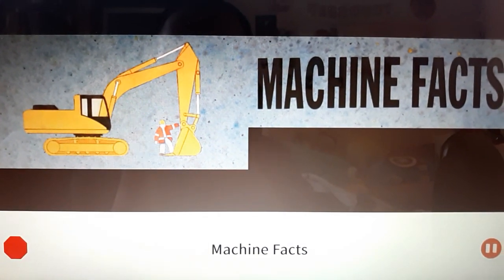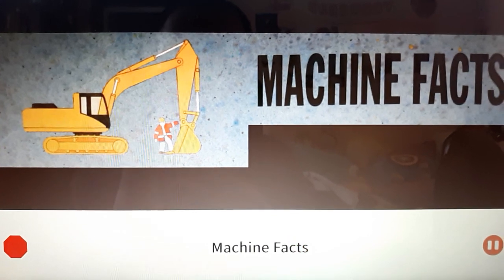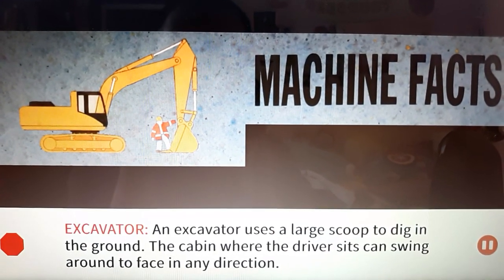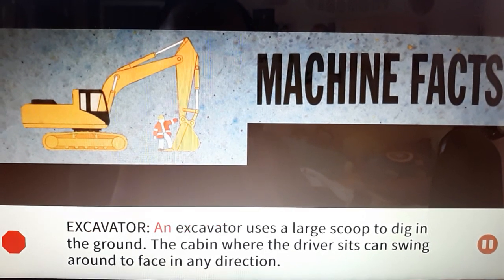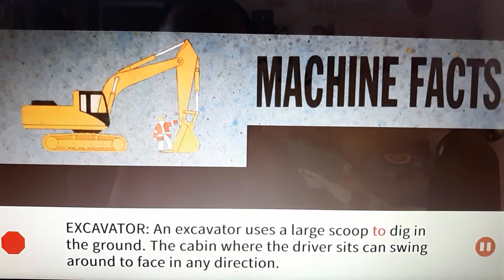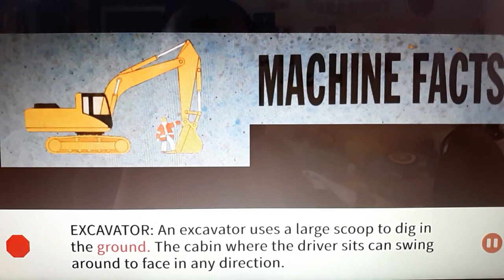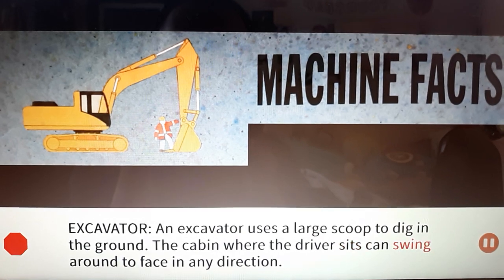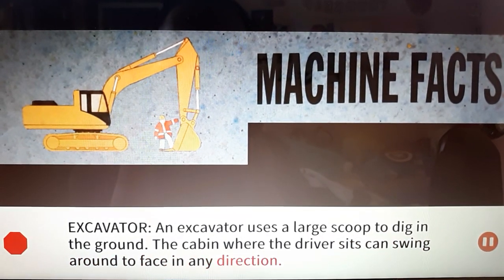Machine facts. Excavator: An excavator uses a large scoop to dig in the ground. The cabin where the driver sits can swing around to face in any direction.